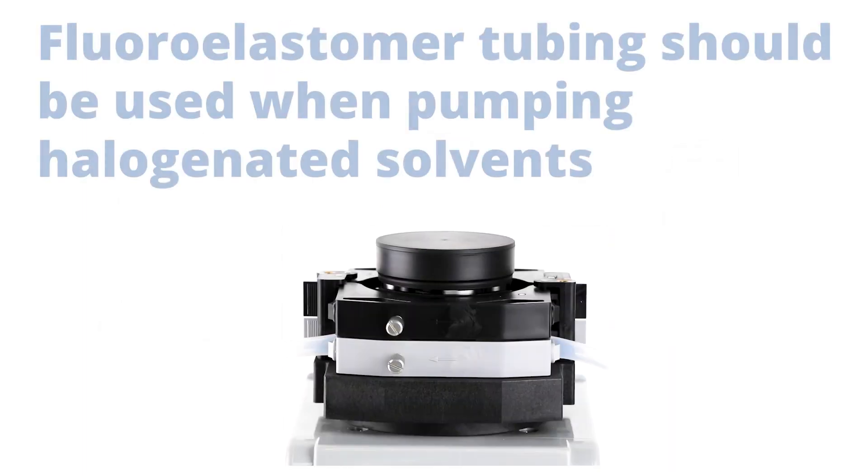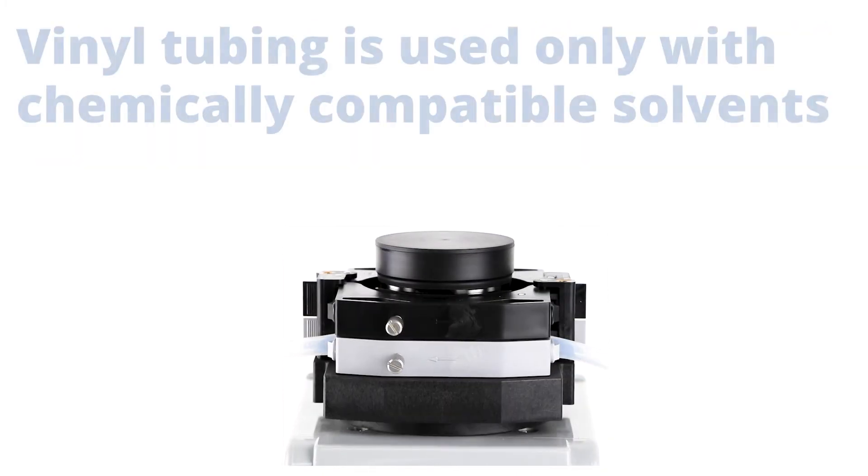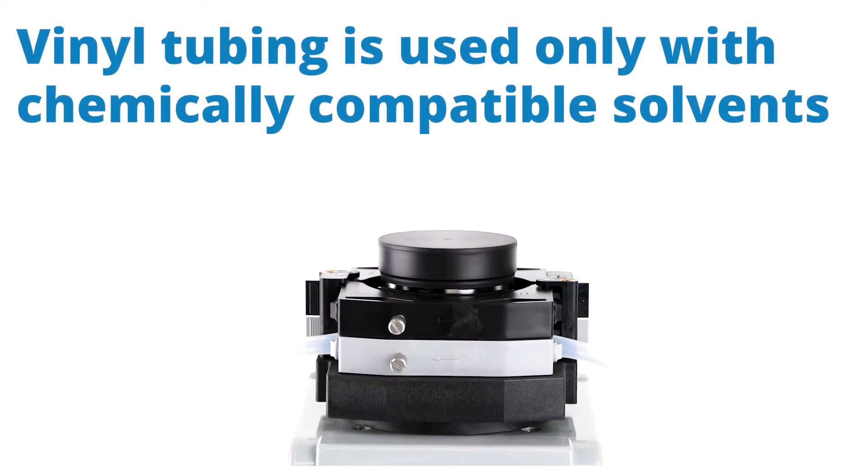Here's a tip. Fluoroelastomer tubing should be used when pumping halogenated solvents. And vinyl tubing is only used with chemically compatible solvents.